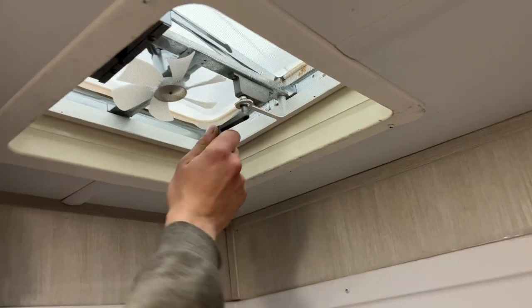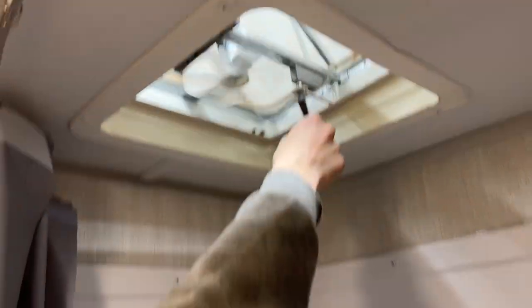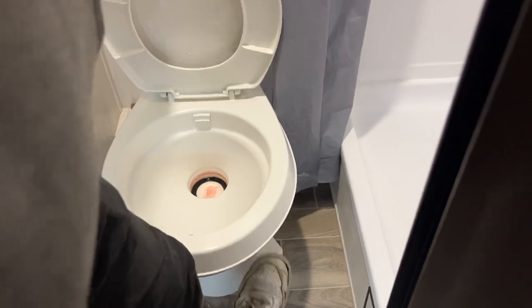Into the bathroom — center push-button light again. The shower is a standard hidden hose. Up top you get your little roof vent: just turn that knob to open it up, and the push button in the back turns on the fan. The toilet flips open, and you get your flusher on the right side there.